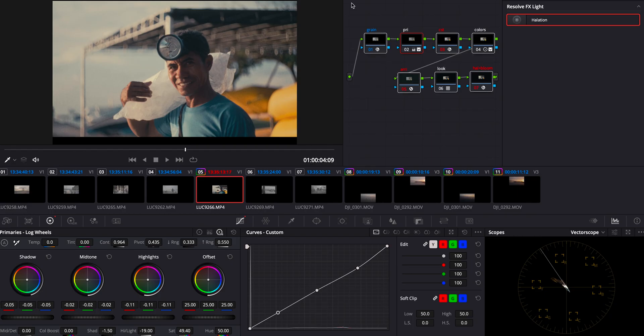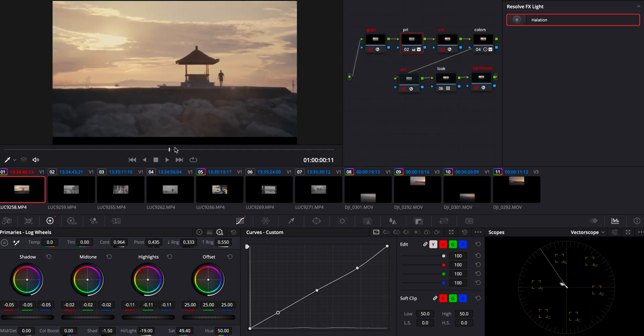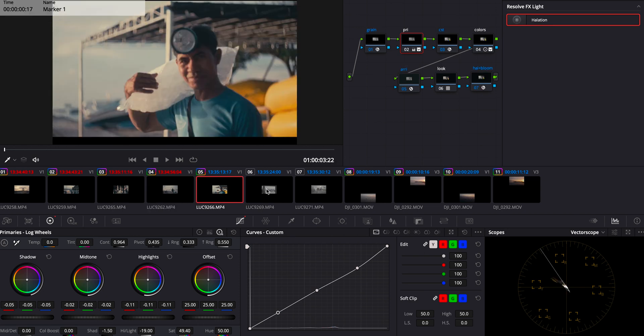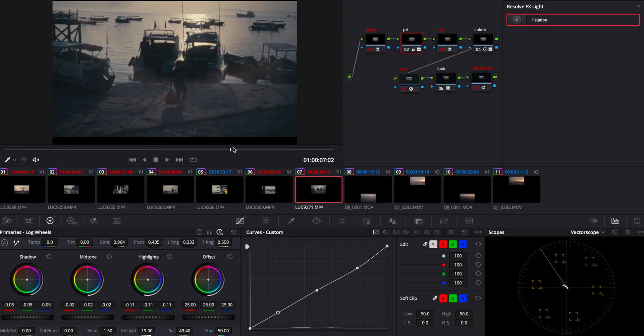And that's pretty much it — you've got your halation, your glow, your grain, and beautiful colors. All you're going to do now is go through each node and double-check that everything fits the look you're going for. Sometimes I desaturate a little bit more to give a bit more roughness to the film look, or add a bit more grain — but that's totally up to you. And that's it! We've reached a cinematic film retro look using DaVinci Resolve for free. There are film emulation plugins that can speed up the process with different looks built in, but this is the only way to do it for free straight in DaVinci.